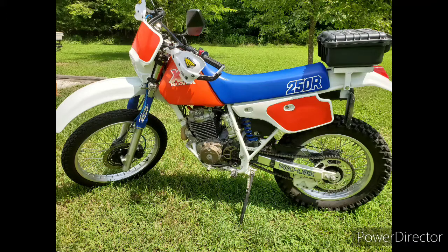This bike's AC electrical system is powered by a 100 watt stator. It has a tail light and a 35 watt incandescent headlight. The disadvantage of this type of system is that the brightness of the headlight is directly proportional to the engine RPMs — the lower the RPMs, the dimmer the bulb, and the higher the RPMs, the brighter the bulb.